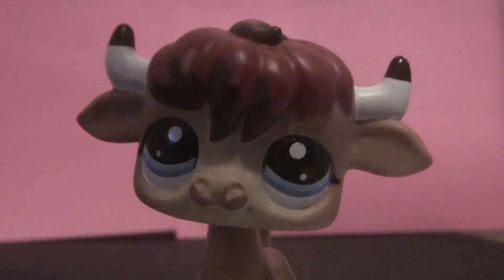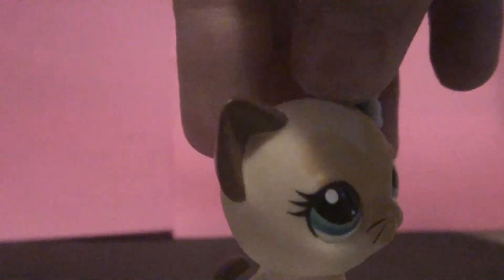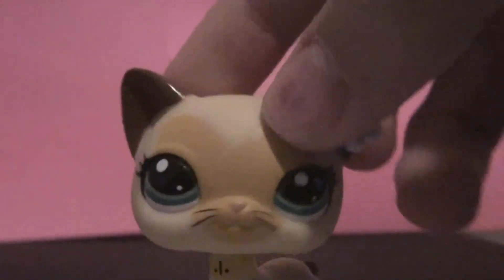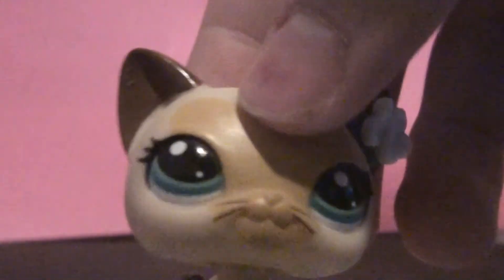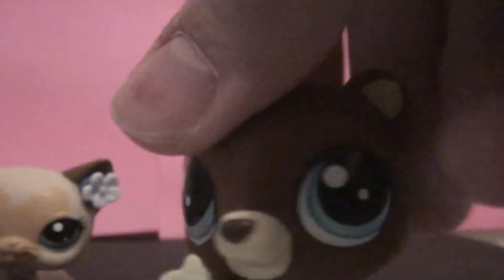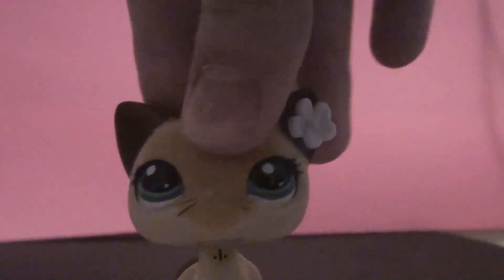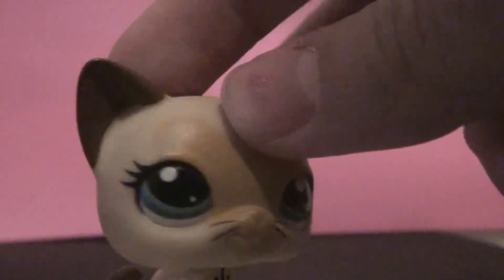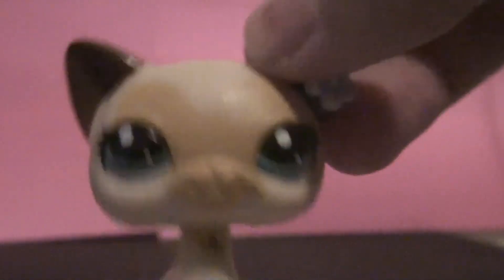Okay, that was my customs for now. I'm probably going to make some more. Maybe I can make a Freddy Fazbear out of this guy, or maybe he's better off as Barry the Bear. Anyways, hope you enjoyed — bye bye!